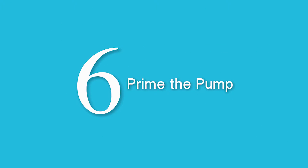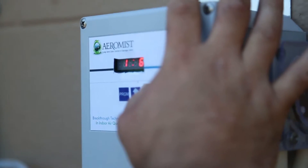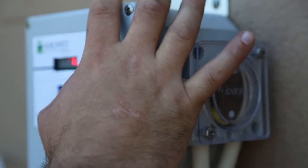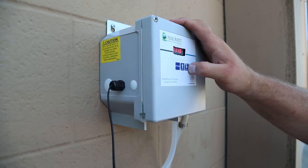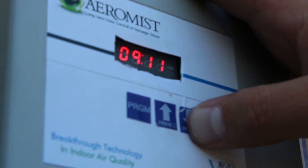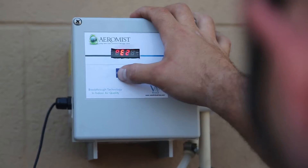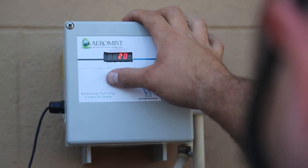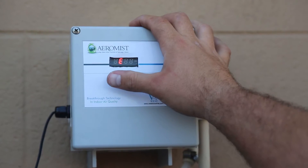Step 6: Prime the pump. To prime the pump, press the Prime 1 button on the AeroMist controller until the hose to the compactor is filled completely. The pump will run as long as the Prime 1 button is pressed. The pump dispenses about 3 ounces per minute under normal operation with the nozzle in place. The actual flow rate will vary depending on product viscosity, tubing distance, and other factors. The steps below will help you determine the run time required to dispense the volume needed for your application.